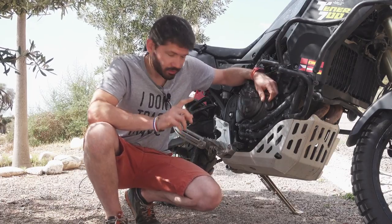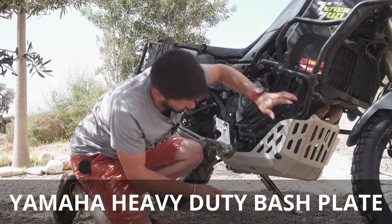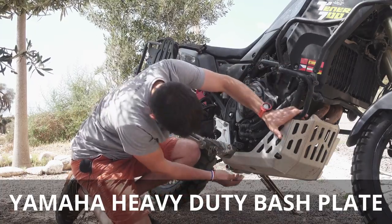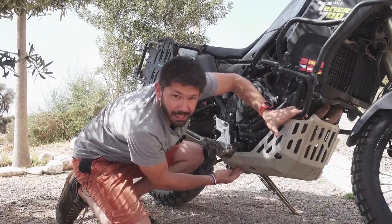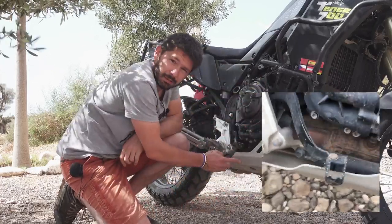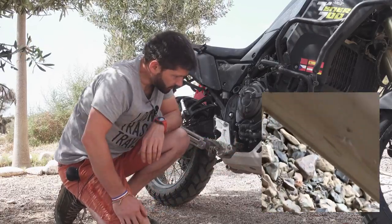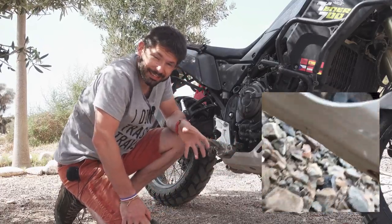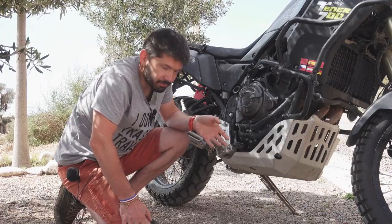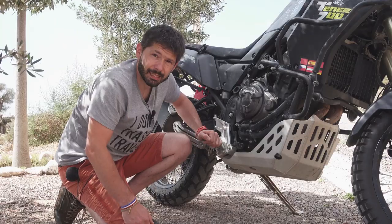For the bash plate, I've already managed to bend this heavy-duty Yamaha bash plate — there's a big bend in here. I bent it to the point where I was not able to use the rear brake. So if you had the normal bash plate that comes with the bike, that would be totally wrecked by now.